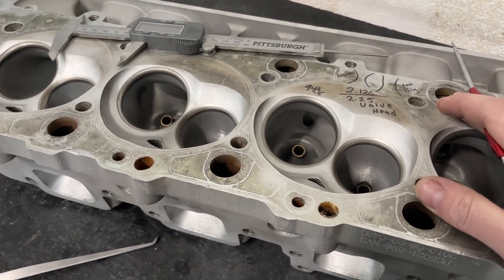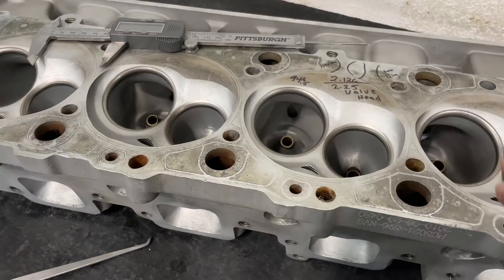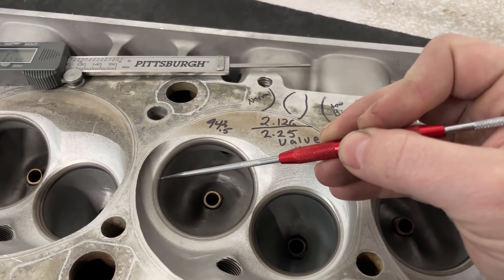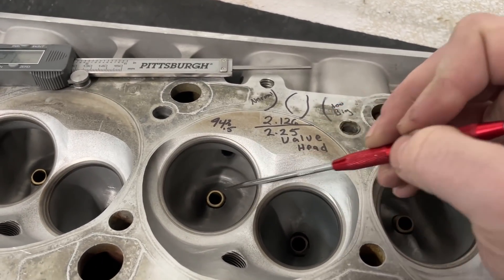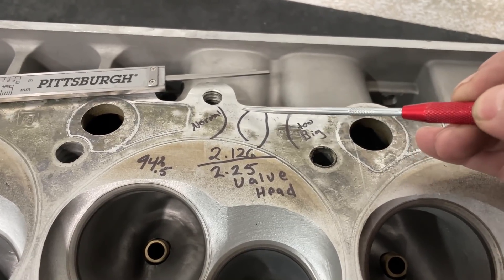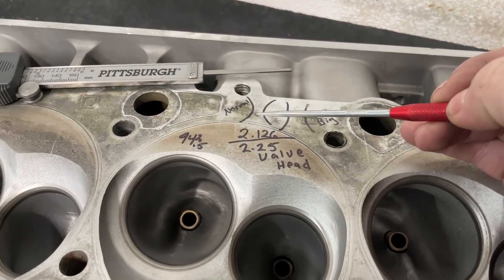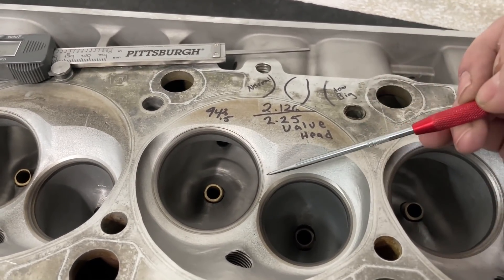Someone else had ported these heads and it's a prime example of what not to do. The first thing to think about is the throat - the throat area is underneath the seat across here. You need to think of the throat area as the center of the venturi section of the port. A venturi looks like this: big, narrows down to the throat, then expands out into the chamber - this is where pressure recovery comes from, what makes a good head.